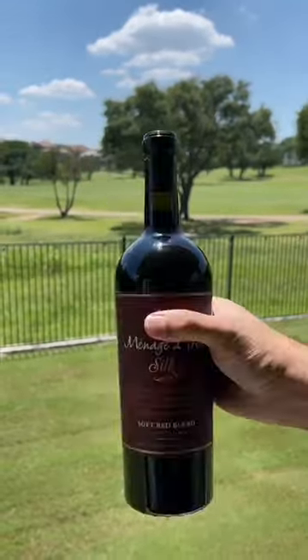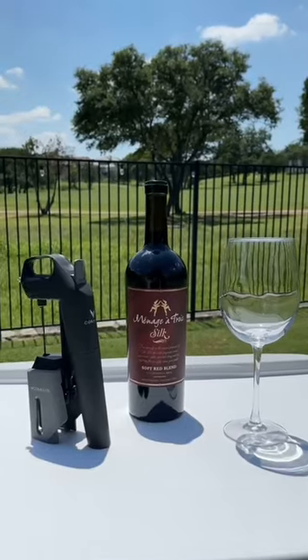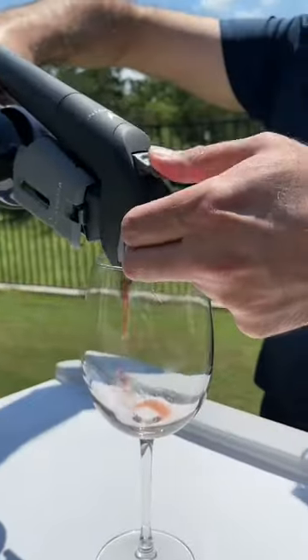Did you know you can pour a glass of wine without even opening the bottle? This is the Coravin preservation system that lets you save money by pouring a single glass of wine while preserving the rest. Just insert, tilt, and pour.